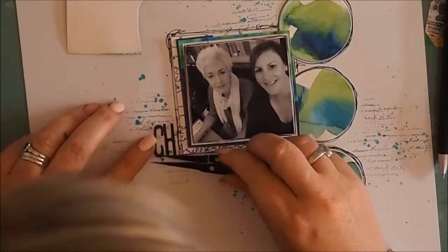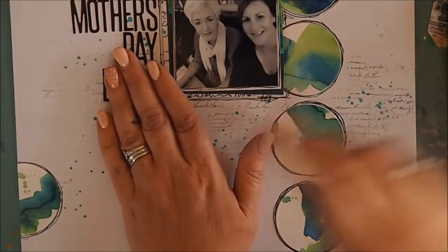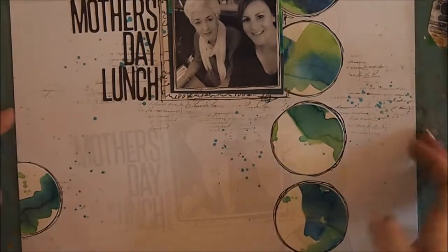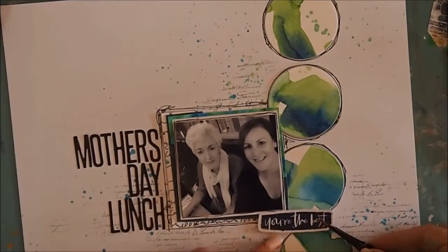I'm trying to find the right title. I pulled out some lettering that I've had for what feels like a million years. I didn't have the right color, so I just used a black texture Sharpie to color them to suit and stick them onto my page.